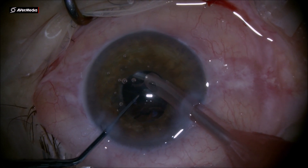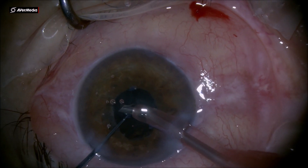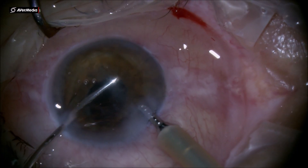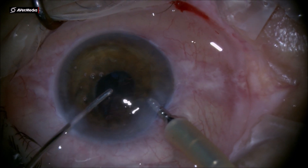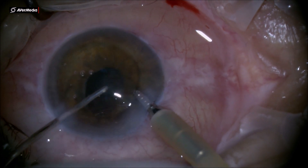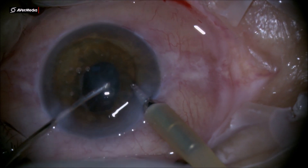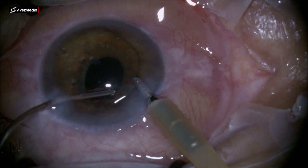I'm using the chopper here to protect the posterior capsule while doing cortical aspiration. Then using the maintainer in the main incision and the aspiration needle, I'm making sure the bag is free of any cortical remnants. At the end of the cortical aspiration, I place some viscoelastic inside the anterior chamber.